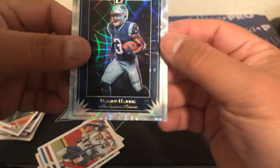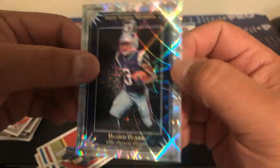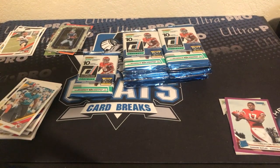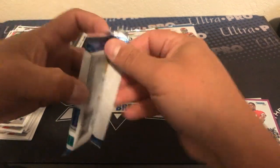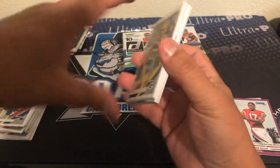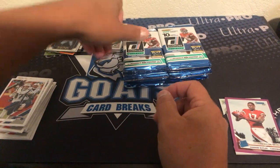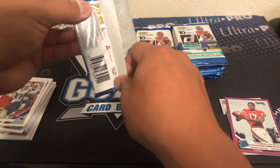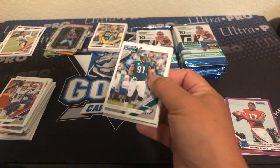And behind Tevin Coleman here's a nice numbered rated rookie of Hakeem Butler out of 500. And a Damien Harris Elite Series rookies — Damien Harris is a running back in the backfield with Sony Michel I believe. I don't think he's a wide receiver but could be wrong. Oh, here's one of our hits — that's our mem I believe.